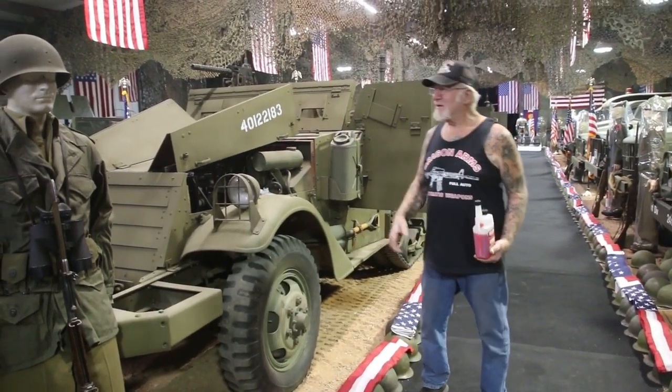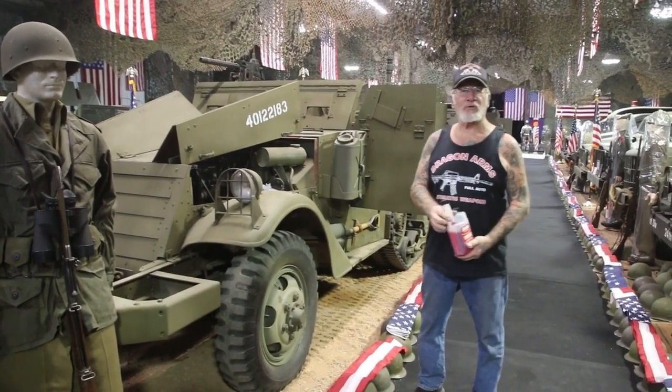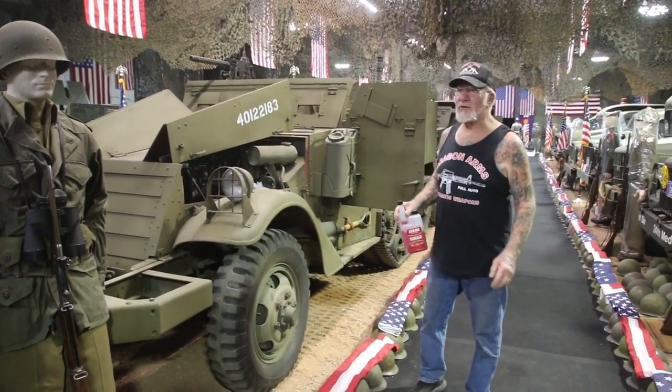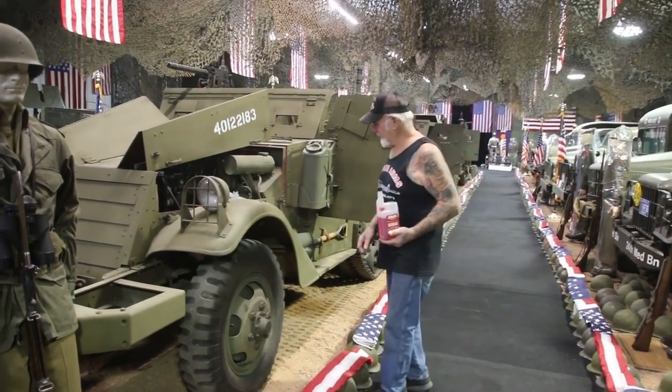How you doing guys? Dragon Man here. I'm in the Colorado Springs Military Museum and this time of the year we winterize all the vehicles. I'm doing it this year a little earlier because another month it really gets cold in here. And this is what I do.